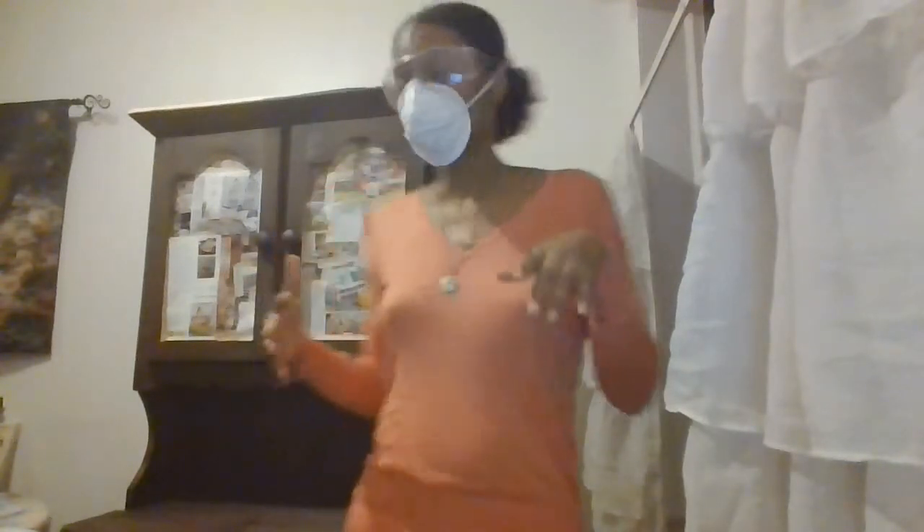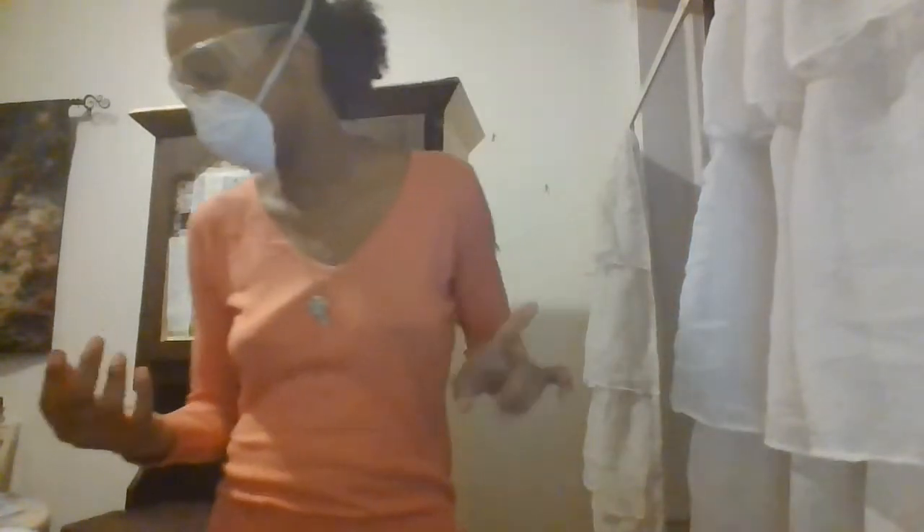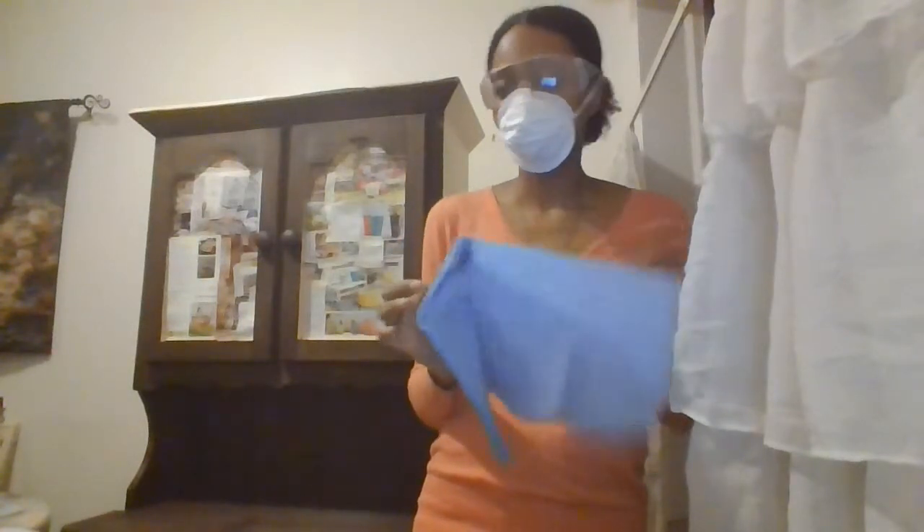I also have a HEPA filter running in here to help clean the air, and a window open. You're going to want lots of gloves — I prefer the thinner latex gloves. You also want to get a lot of shop cloths because you'll need these to soak up the gel stain.